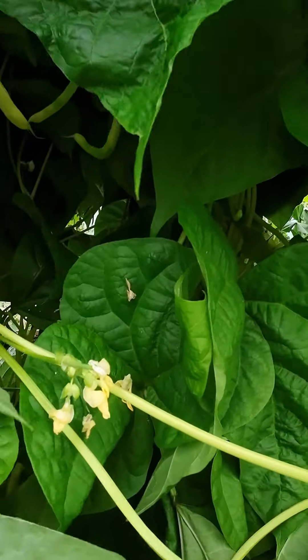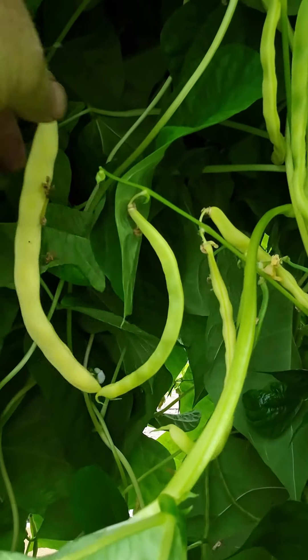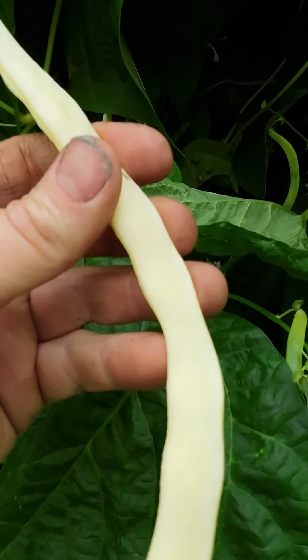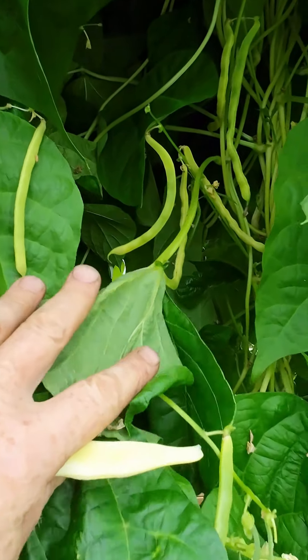The final variety then — this is Neckergold, and it produces these lovely yellow pods, really nice when harvested young like that. The other advantage of the yellow beans is that they are much easier to find when you're harvesting them.